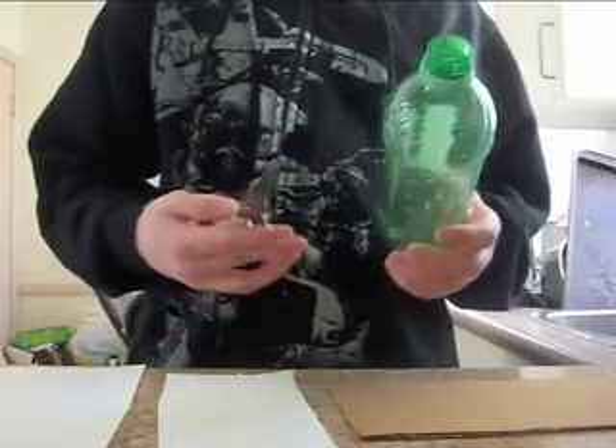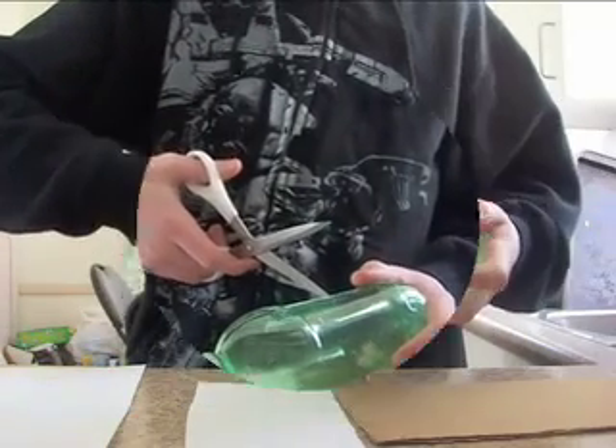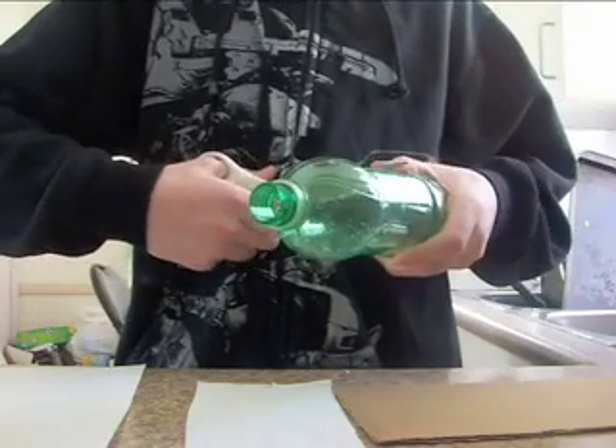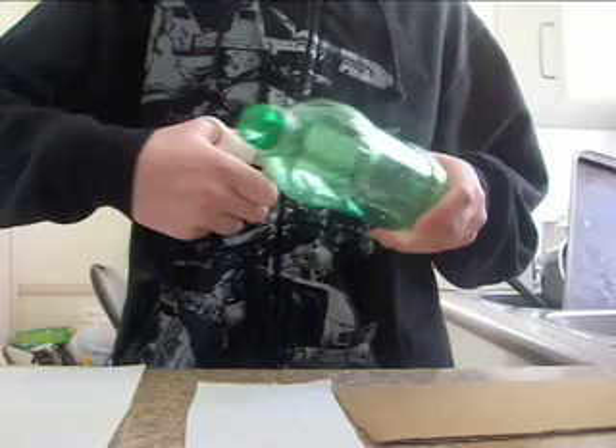You're going to start off with your scissors and one of your bottles. You're going to put a hole in the bottle with your scissors, and then once your scissors are in, you can start cutting off the bottom of it.